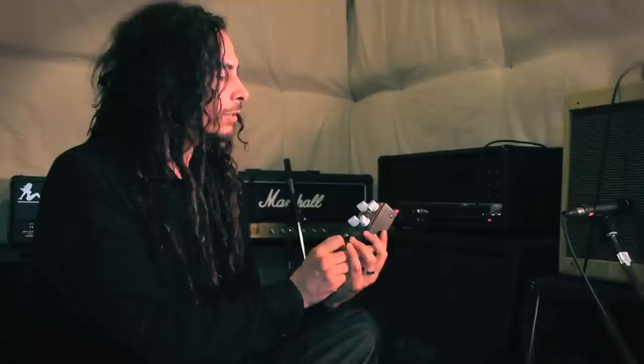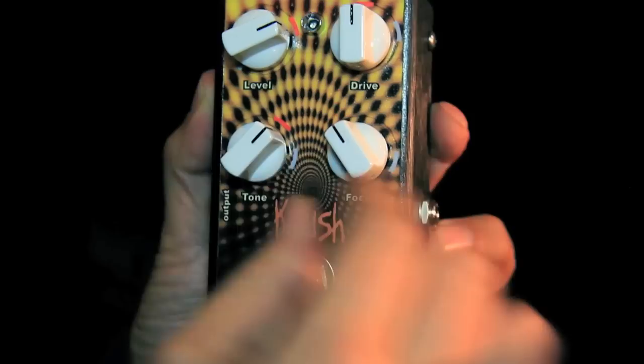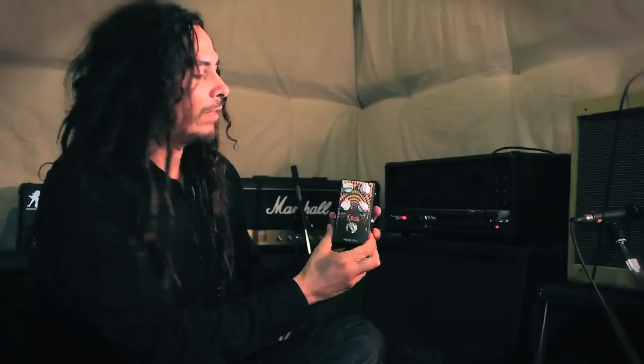When you get this pedal, you'll notice that it has some markings on the knobs. So with the focus turned at about 11 o'clock, the drive turned at about 12 o'clock, the level turned at about 2 — depends on your preference — and then the tone turned at about 1 o'clock. That should give you a pretty decent big distortion sound out of a small clean amp.